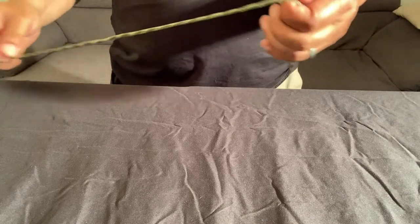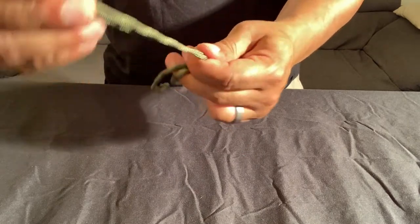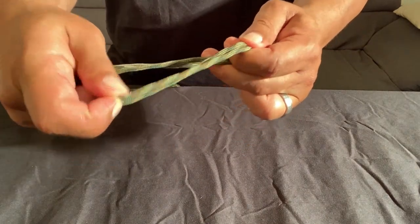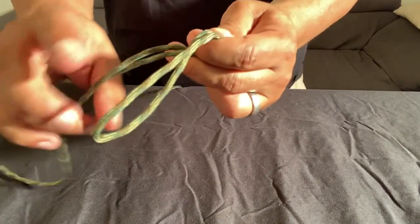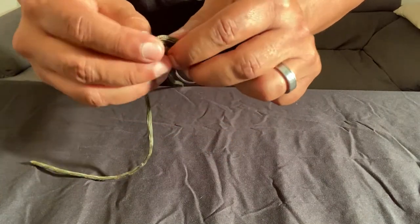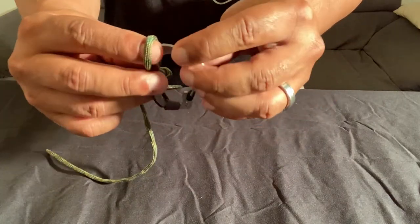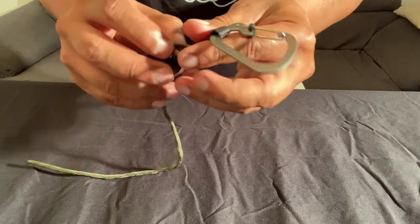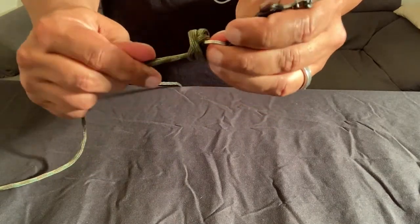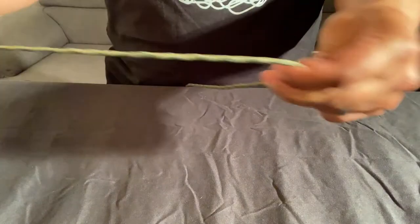First thing you want to do is take your line and make a loop. Take your loop and stick it through the eye of the hook. Then make a simple overhand knot that goes over both your tag and the line. Take that loop you made and put the hook through it. Then you just tighten it up, and at the end make sure you cut your tag.